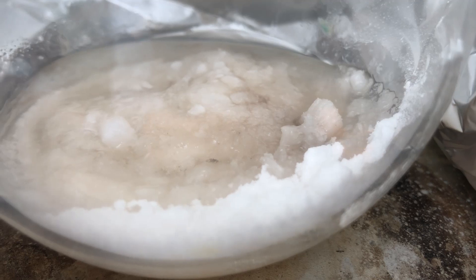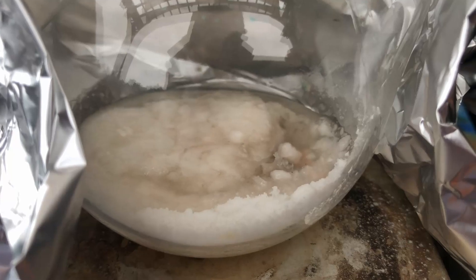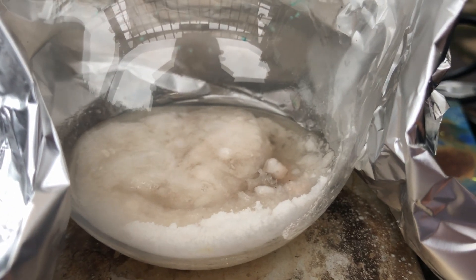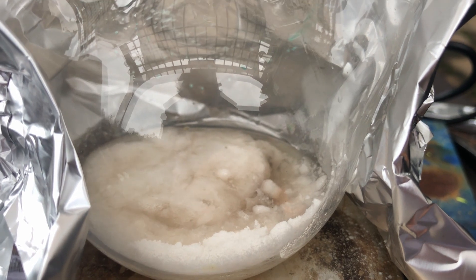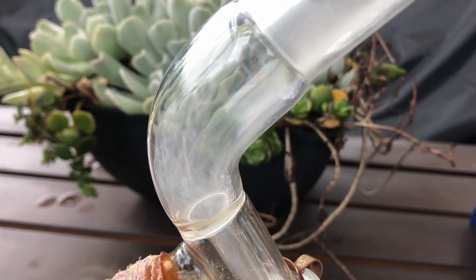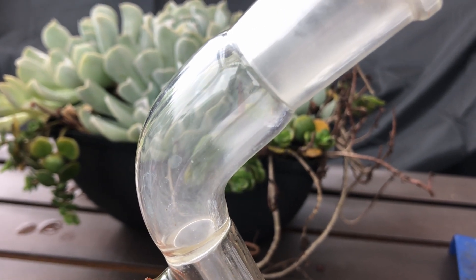Even after adding all the sulfuric acid it wasn't boiling, so what I did was heat it up and then, as you can see, it actually starts to boil. Looking back at my lab notes I actually had to heat this mixture to between 150 to 200 Celsius to even get it to start boiling, which I find kind of insane, but it worked so I can't really complain.